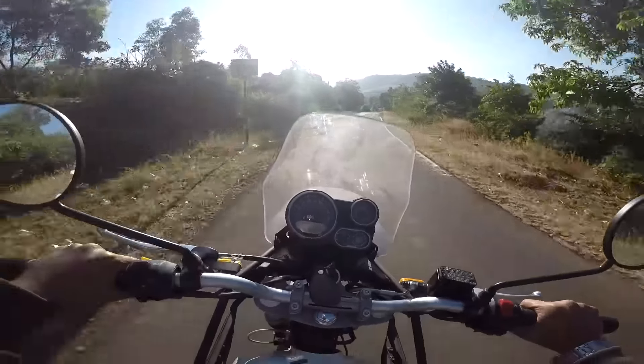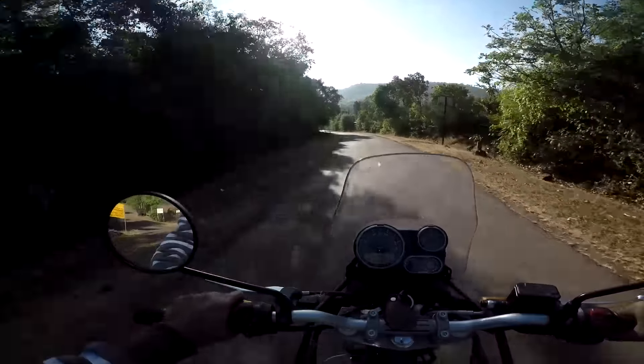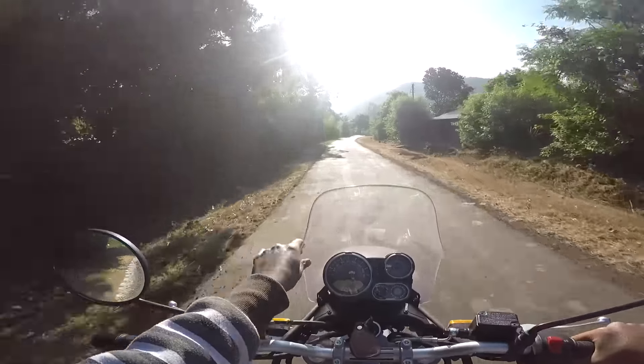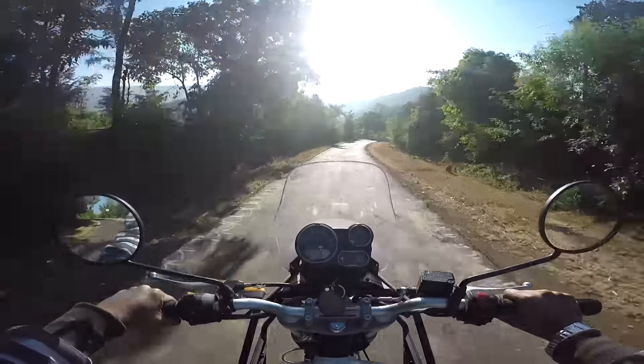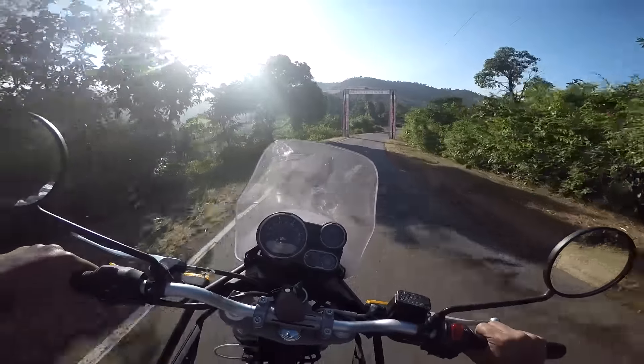The first thing that I noticed while riding — I love pushing the bike at high RPMs — is that the front windscreen tends to rattle a little bit and some noise comes from the front.